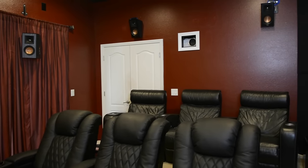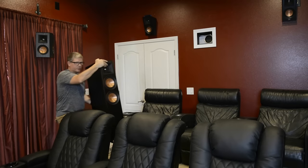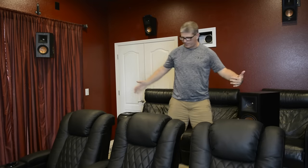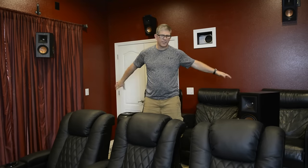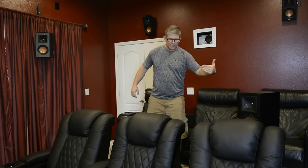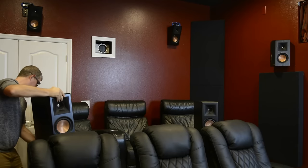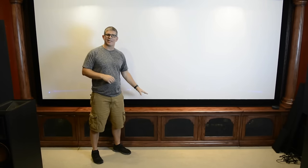Now we're going to install and get the RP-6000F set up. I'll adjust and try to aim them — I don't have a whole lot of room back here. Ideally you'd probably want these set back where my chairs are, but we're going to have them set up right here aiming at my listening position. Now that we have the speakers moved out of the way, we're going to go ahead and open up the screen so that we can access behind the equipment to make the connections for the speaker cables. To do that, all I have to do is reach under here — there's a latch.